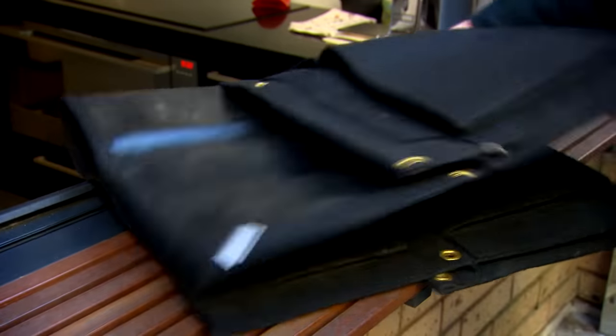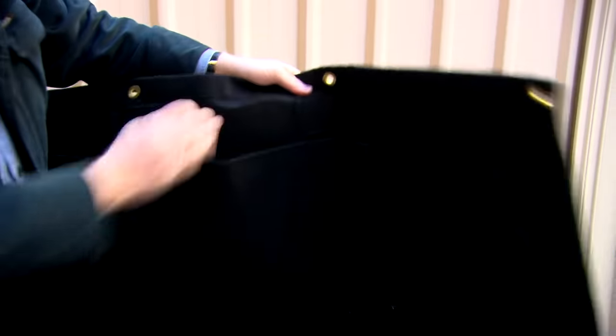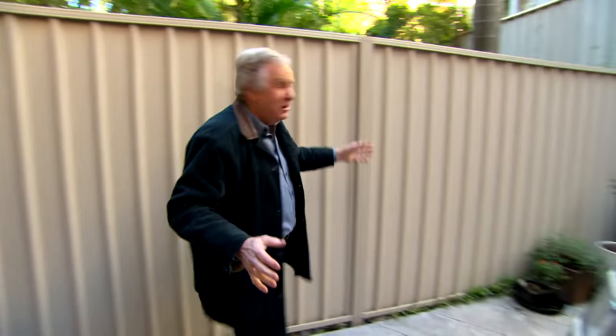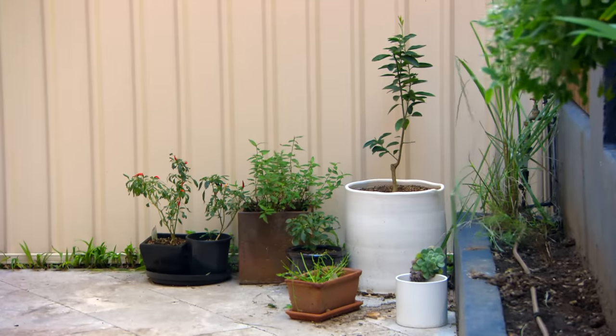So what do they do? They order online one of these — a vertical garden. But they didn't count on the weight of the soil in these pockets. All way too hard, so it ends up back in the garden shed. I'm here to solve that little problem and bring in some colour and brighten this little courtyard up for spring.